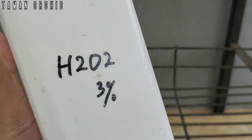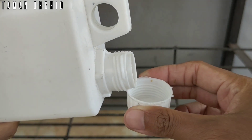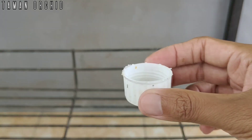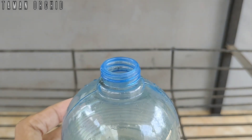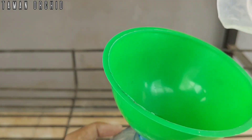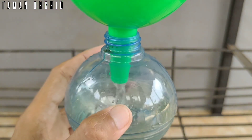Sediakan H2O2 3% atau yang kita kenal dengan hidrogen peroksida. Tuangkan setengah tutup botol, masukkan ke dalam sprayer, dan campur dengan air sebanyak 250 mili.